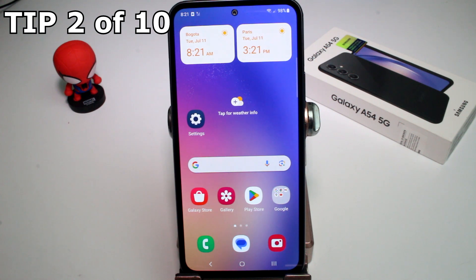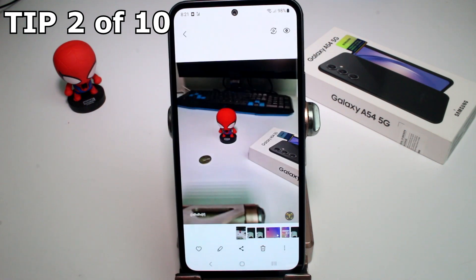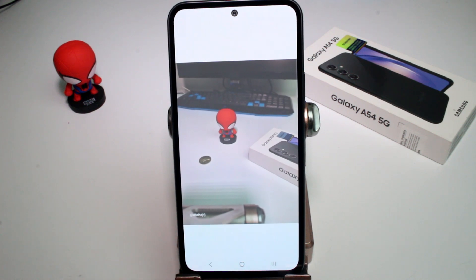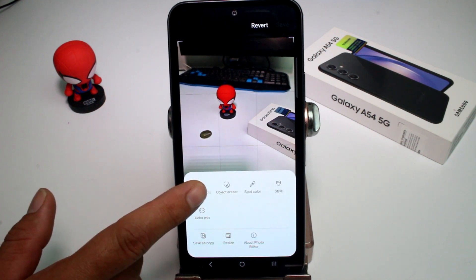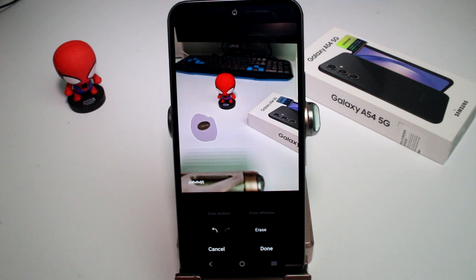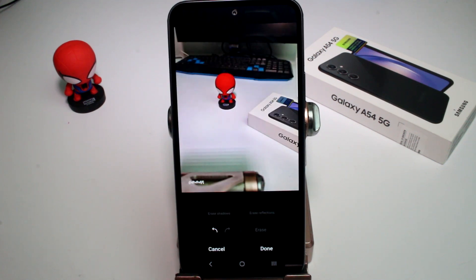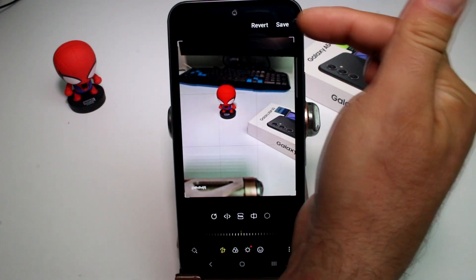In this tip I'm going to show you how to use the object eraser on your Samsung Galaxy phone. Go to the gallery and select any picture where you want to erase an object. Press the pencil icon, then the three dots at the bottom, and select 'Object eraser.' Draw a small circle around the object you want to erase and tap 'Erase.'